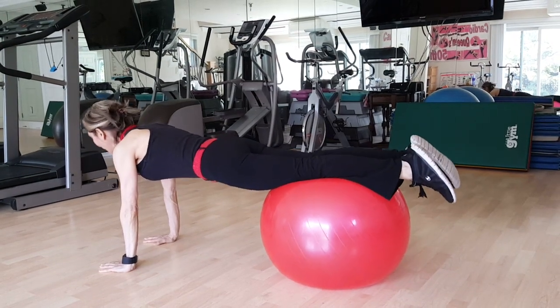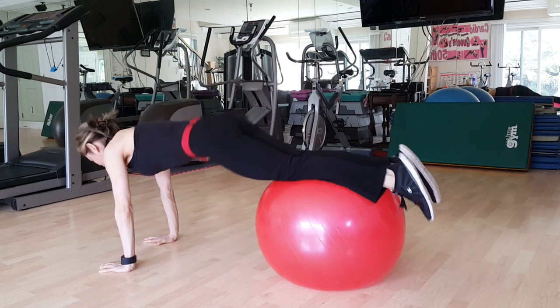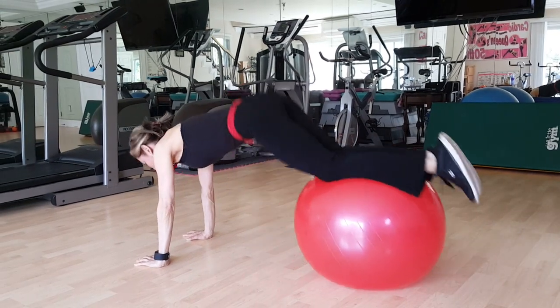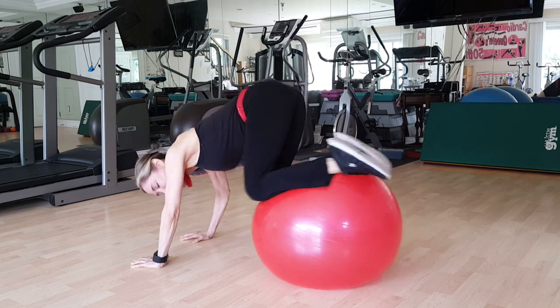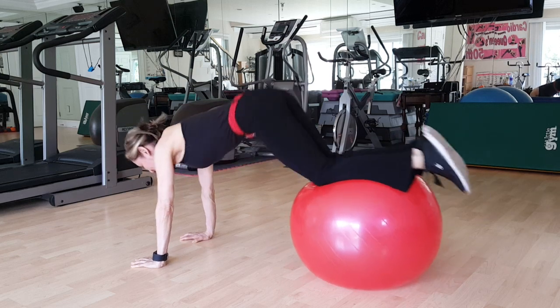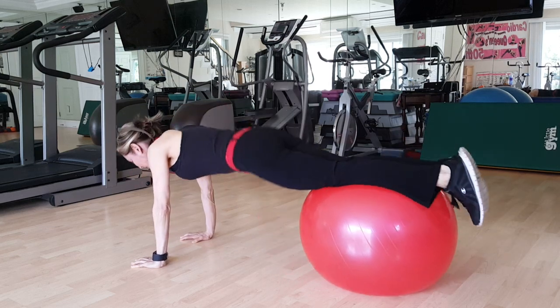Tummy tight. You're going to exhale, pull the ball in. One. Exhale, two. And three. Exhale, four. Notice my tummy's not leaning down. I'm pulling my tummy into the spine, and each time I exhale, it just goes deeper and deeper, and my goal is to think about having the abdomen touch my spine.